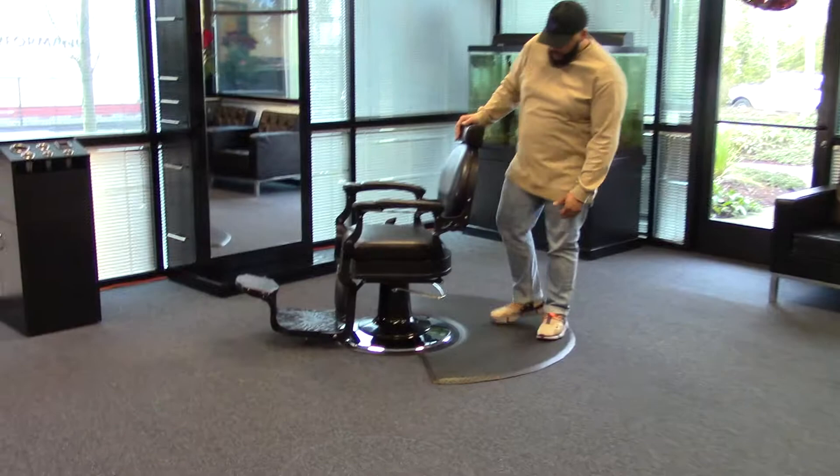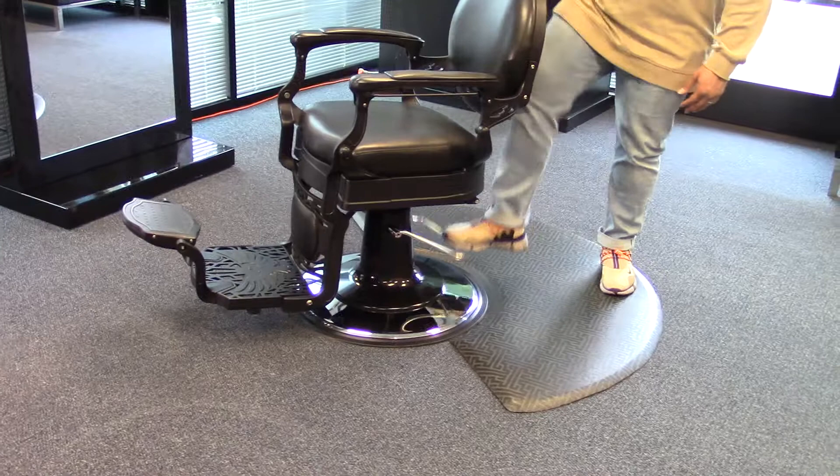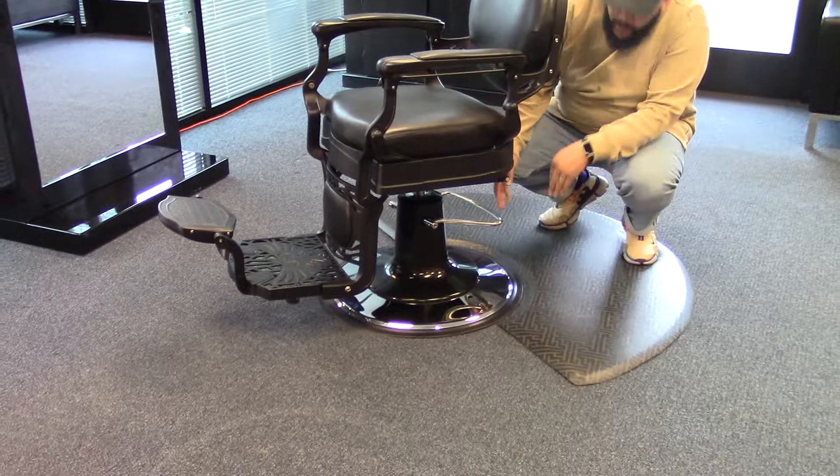Hi, I'm Paul, and this is our Romanos Barber Chair, which comes standard with an oversized heavy-duty pump and base, which can lift up to 800 pounds. You also have a black cover and an oversized U-shaped foot pedal.